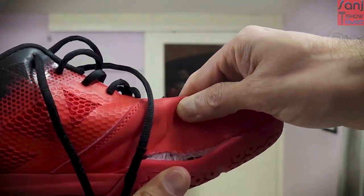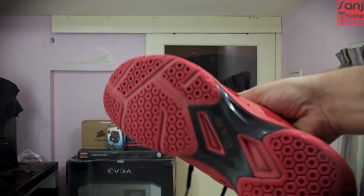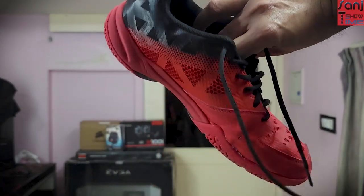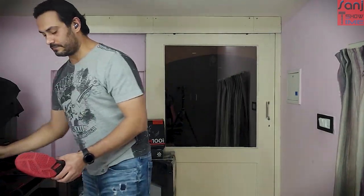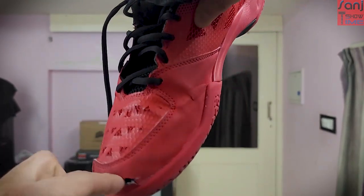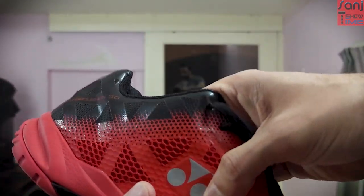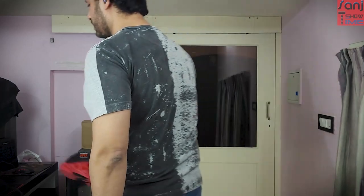You can see it's already torn from this side, and they are not in good condition right now. The sole is still intact but the upper part is coming out. From the toe region — yeah, that's all torn. These ones lasted for one year and I played a lot wearing these shoes.